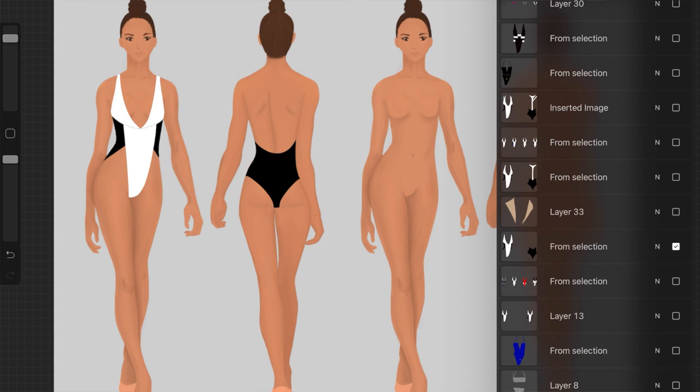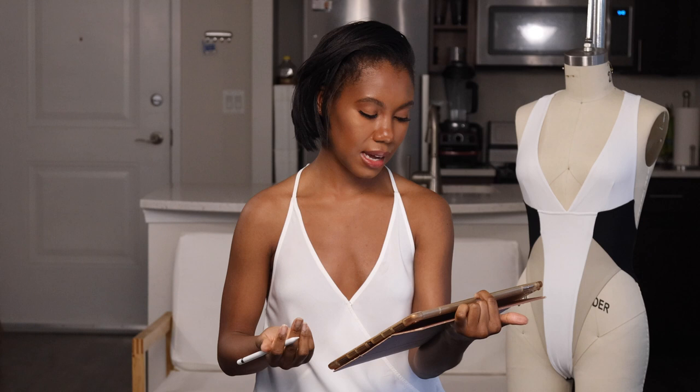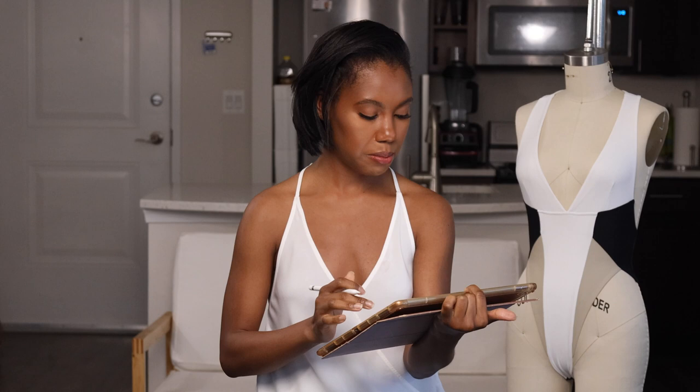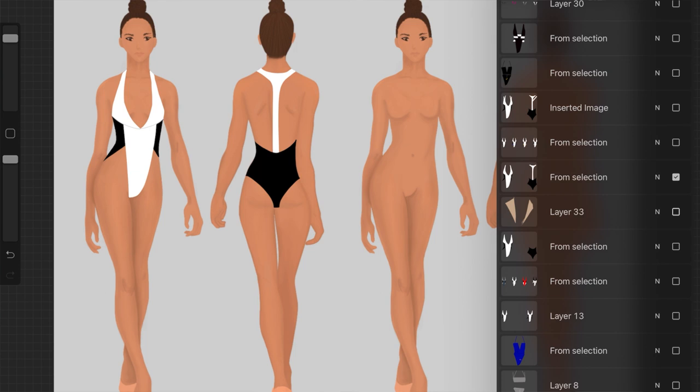Let me show you the progression of a design for the piece right behind me. Initially I drew something like this — this is my beginning design. I thought, okay, that's nice and sexy, but then I thought the V might be a little too risqué for some people, so I added some side panels. My creative style is very sleek, sophisticated, and elegant, and I love the colors black and white. A lot of my designs are either black, white, or black and white. For this piece I added a touch of color, but it's still a more sophisticated color.